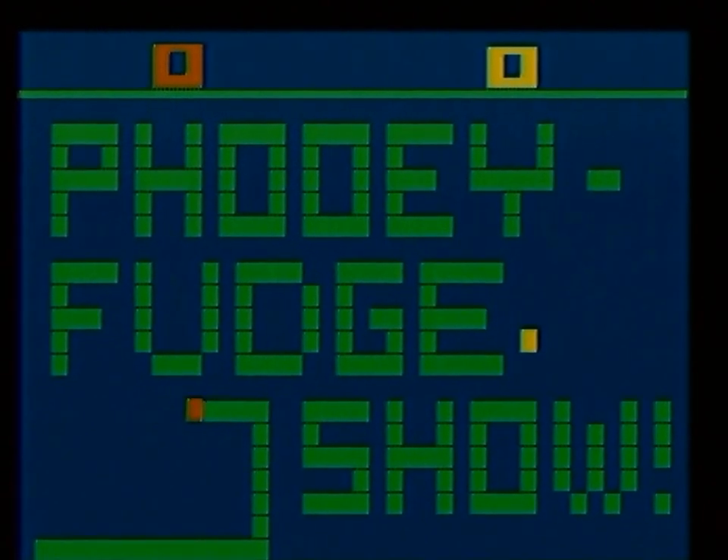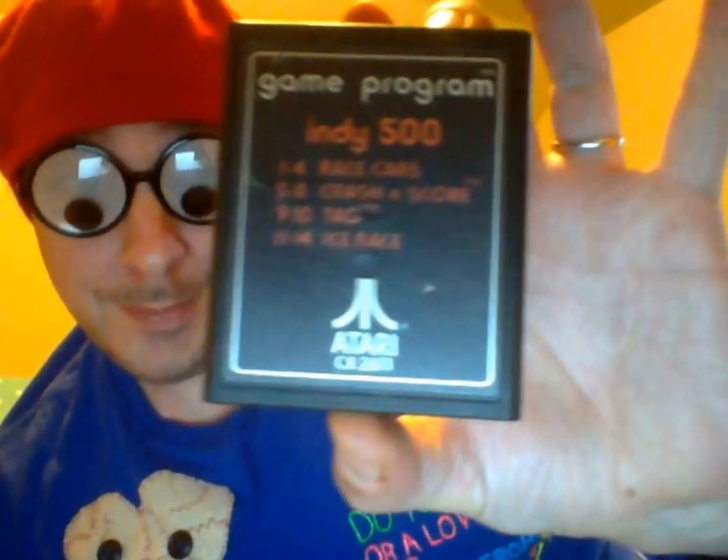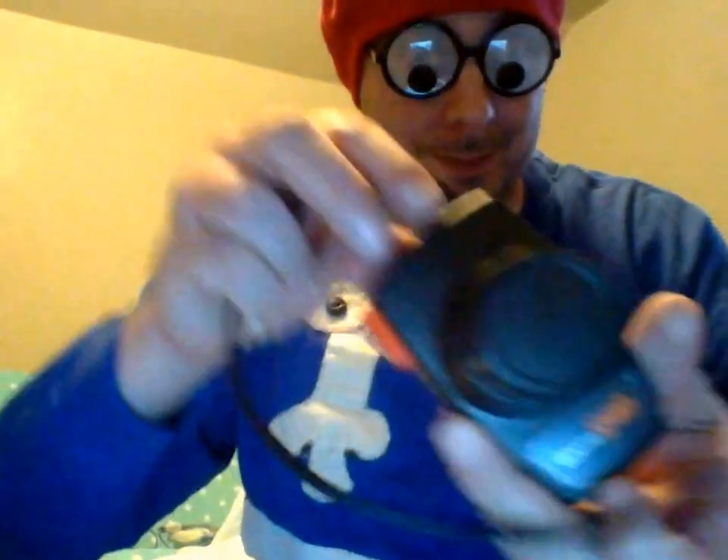If you want to do an internet show, get a musical instrument and make up a theme song. This is Indy 500, also known as Race, for the Atari 2600 — one of the original launch titles, and the only game in the library to use the driving controllers.